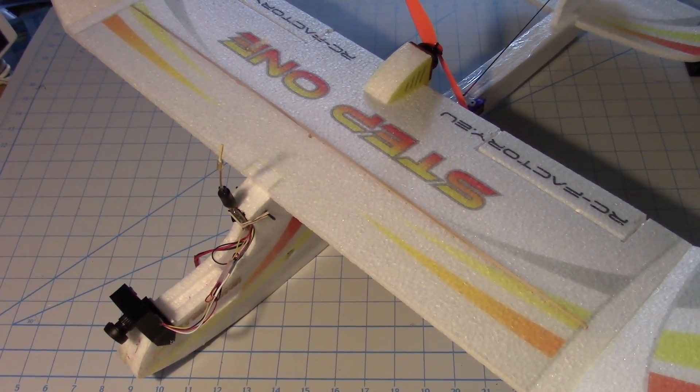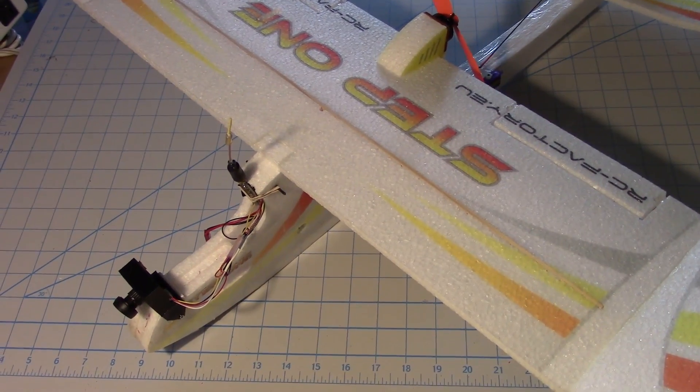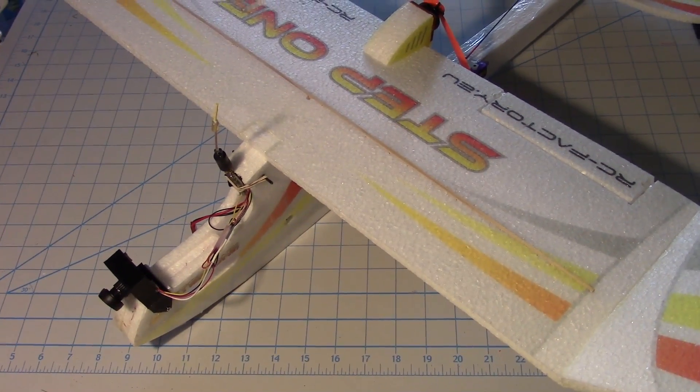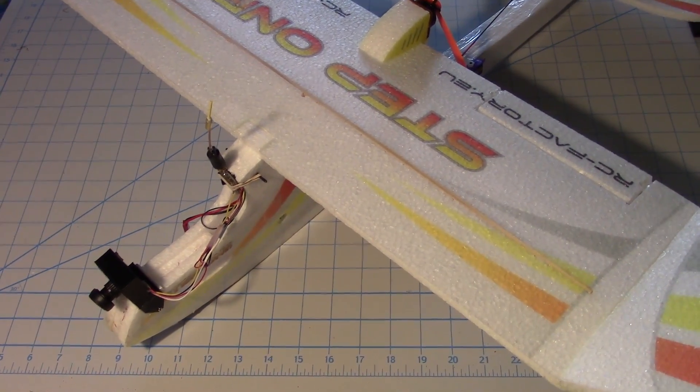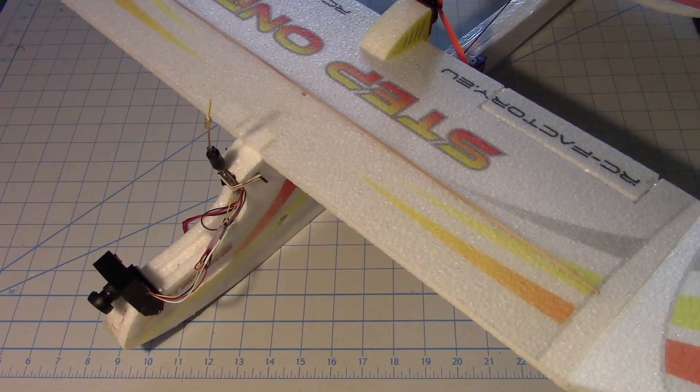The flight went pretty well and the OSD was clear. Very crisp. I liked the readouts. I could tell my battery voltage, artificial horizon, altitude — all that worked. Looked good to me. Also the current.